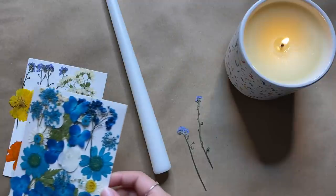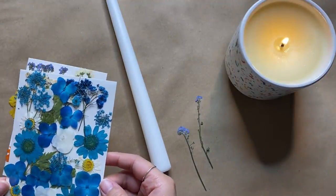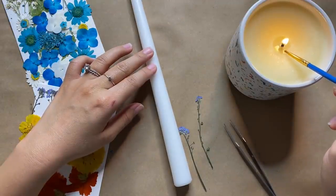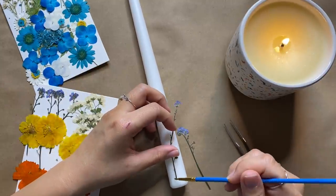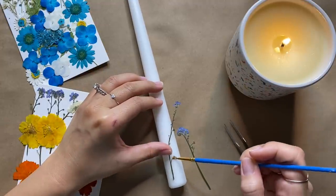I'll link those flowers down below — they come in so many different colors. Alternatively you could press and dry your own flowers as well. All I'm doing is taking a paintbrush, dipping it into my melted wax, brushing that right onto the candle, and then adding on my florals. The hot wax bonds the flower onto the candle and this is super easy to do.